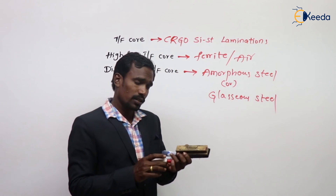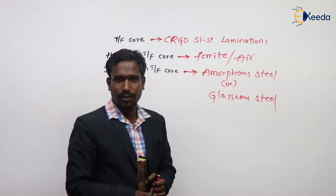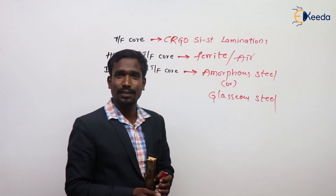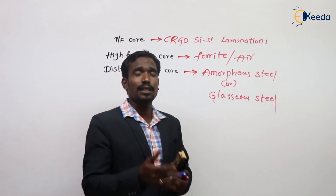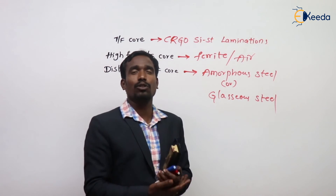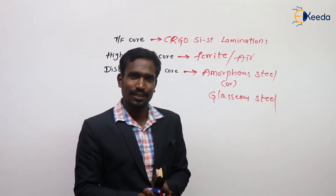Now they will ask you two questions. First: if DC supply is given to a transformer, what happens? Second: why is the transformer rating represented in KVA? You have to tell me the answers. Thank you.